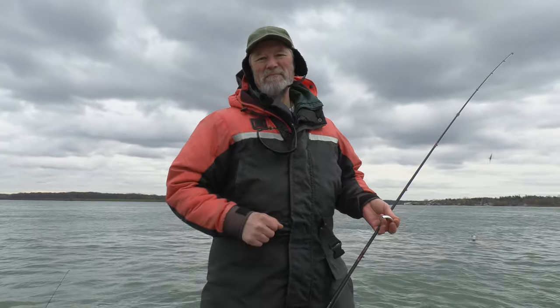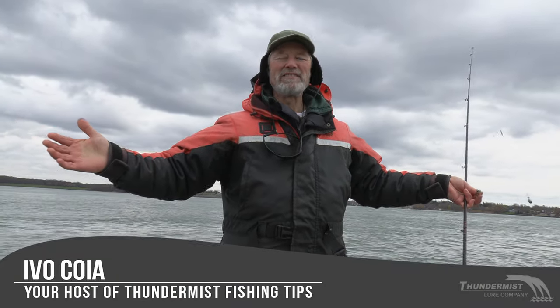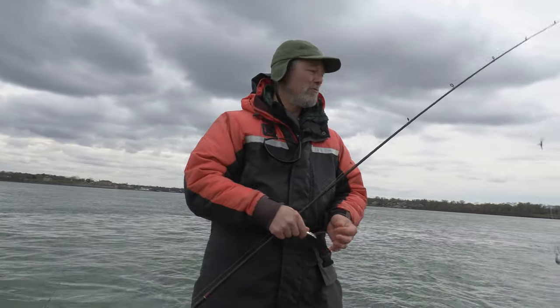Hi folks, it's Evil here from Thunmus Lure Company. Welcome to today's episode of Thunmus Fishing Tips. December is upon us, and I'm out here with Bill. I'm in Bill's boat today, and thanks for taking me out, Bill.